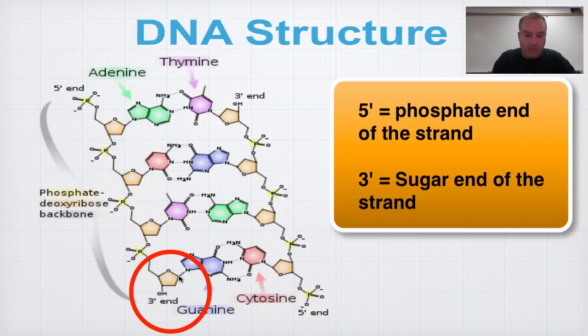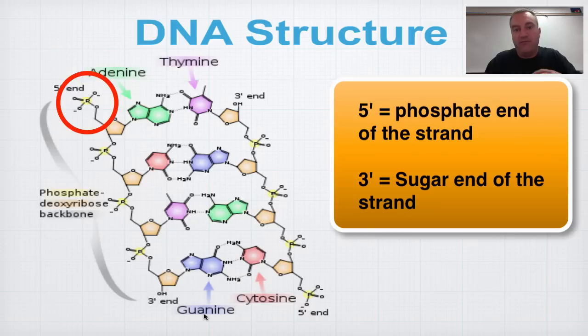The three prime end refers to the carbons on the sugar: carbon one, carbon two, carbon three, carbon four, and carbon five — those are the five carbons on that sugar. To keep it simple, remember that three prime, marked with a tick, refers to the sugar end of the sugar phosphate backbone. At the other end you have the five prime end, which refers to the phosphate. Remember: five prime, phosphate — the F sound will help you remember.